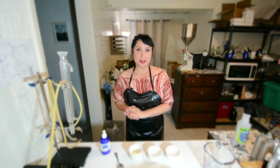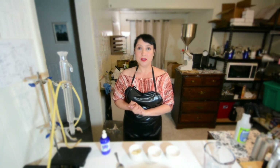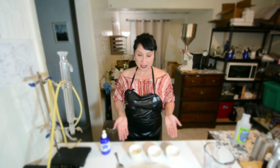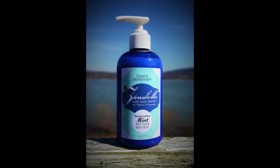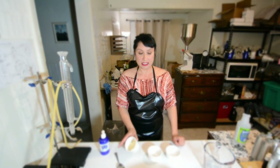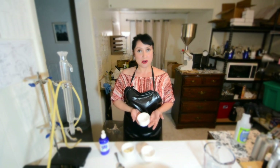I'm going to show you how to use household ingredients to make the scrub along with Xanabella's Invigorating Mint Body Cream. I have about equal portions of the Invigorating Mint Body Cream right here. I also have sea salt and I have sodium bicarbonate.